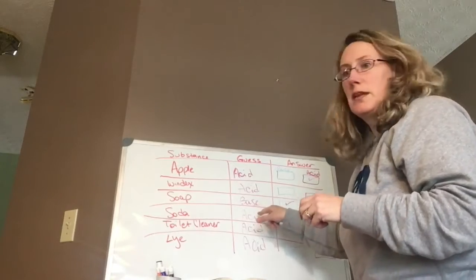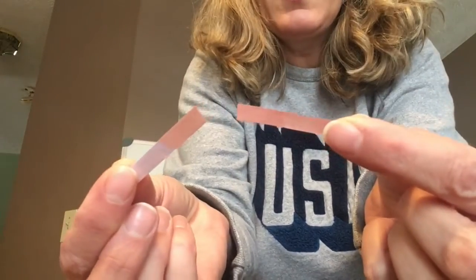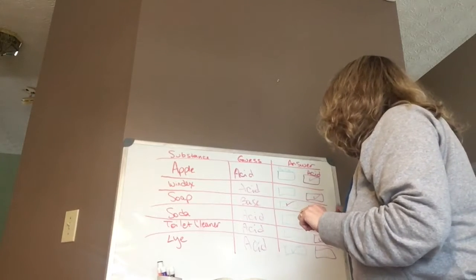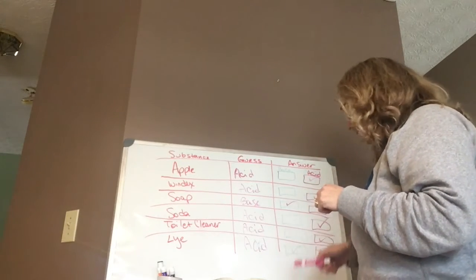You guessed soda was an acid? We have some Sprite here. I'm sticking it down into a cup of Sprite and it turned the blue one red — so soda is an acid. The ones that were a base were soap and lye. All the other ones were acids.